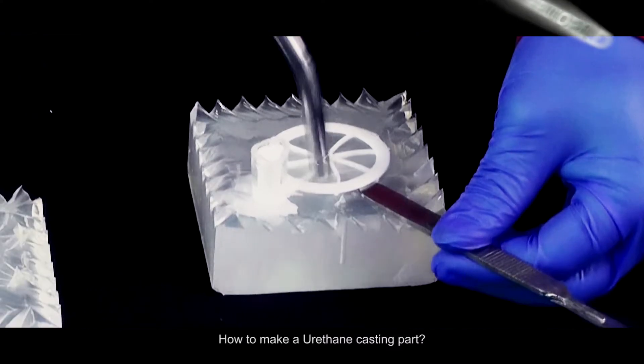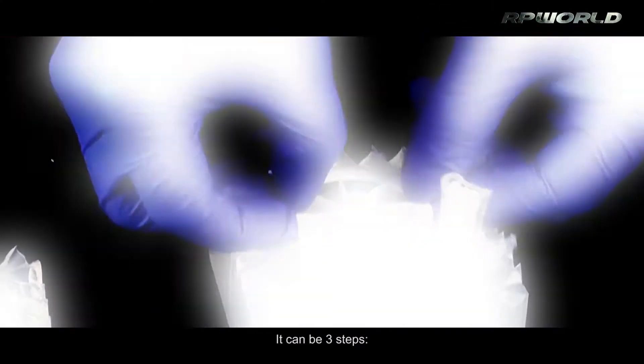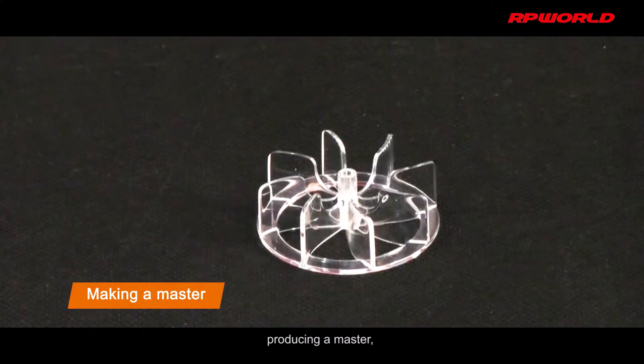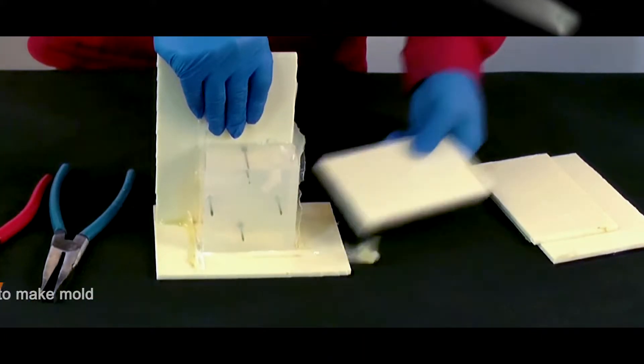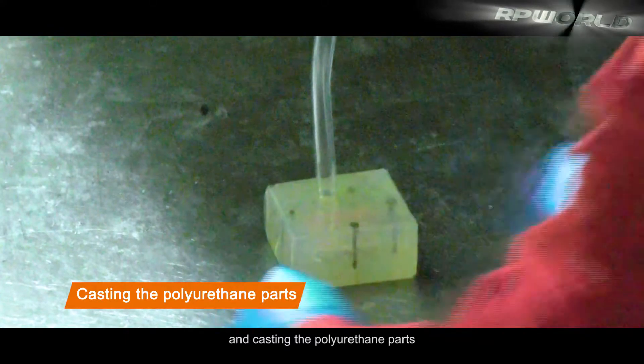How to make a urethane casting part? It can be three steps: producing a master, making the silicone rubber mold, and casting the polyurethane parts.